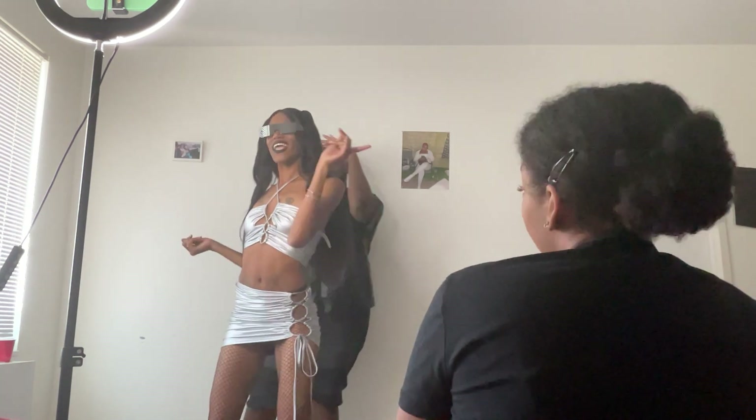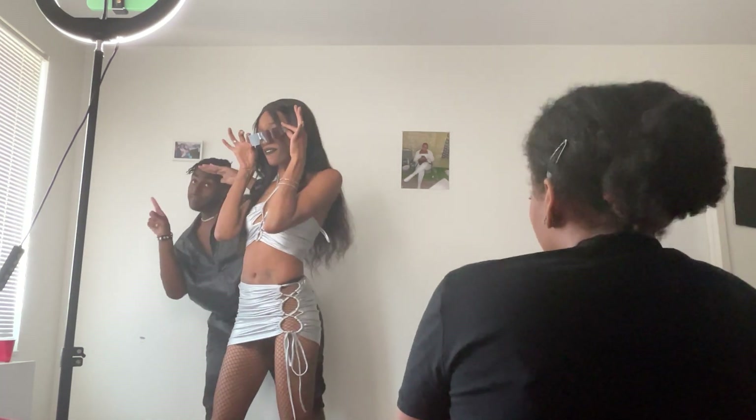We're basically just dancing and having fun to the song. I like the individual scenes, the back-to-back — it's really great BTS y'all, you know the vibes. We're heavy on it.